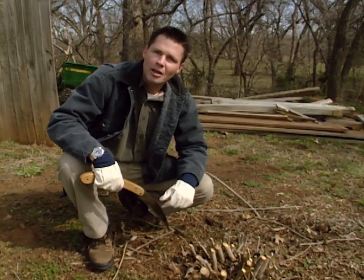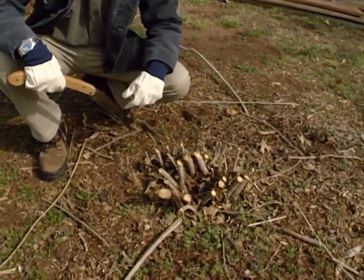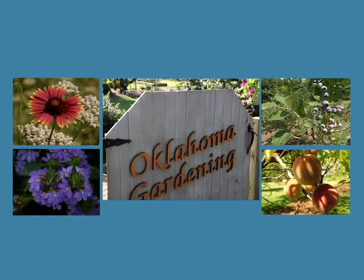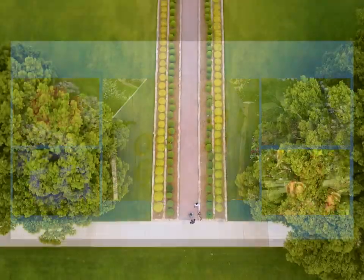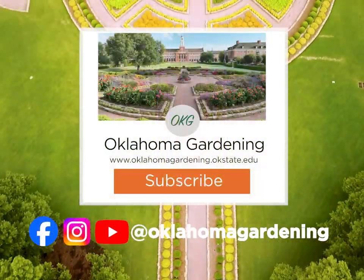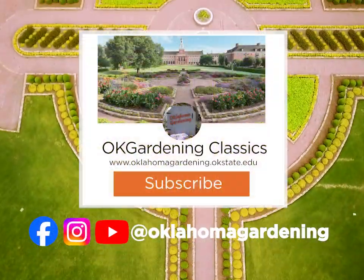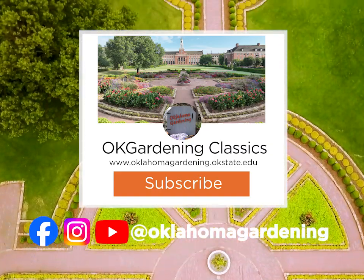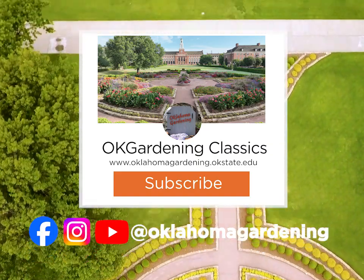We'll come back a little bit later and see how this beautyberry likes being coppice pruned. We hope you've enjoyed this classic from the Oklahoma Gardening Vault. Remember, even though these tips and techniques are timeless, there's always something new to learn in the world of gardening. By subscribing to both Oklahoma Gardening and OK Gardening Classics, you'll have access to a wealth of gardening knowledge, both classic and contemporary.